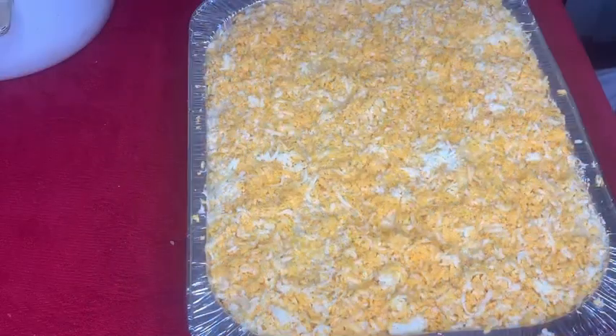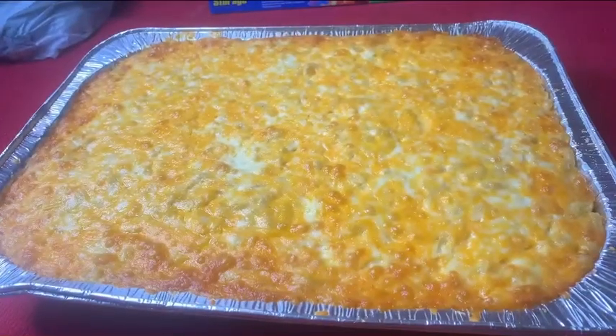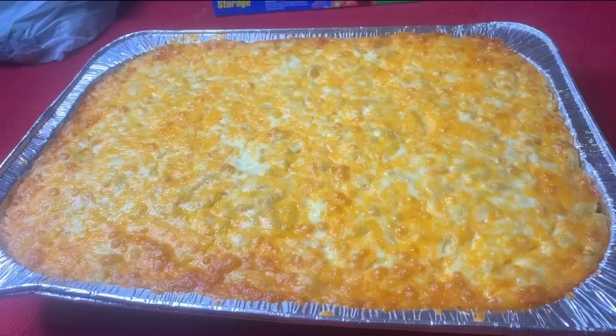All the layers are done. Now it's time to pop it into the oven. Look at this y'all — perfect brown crust, not burnt, just right.